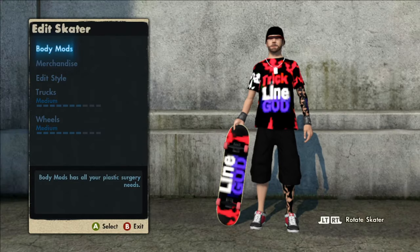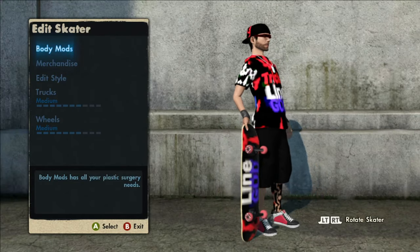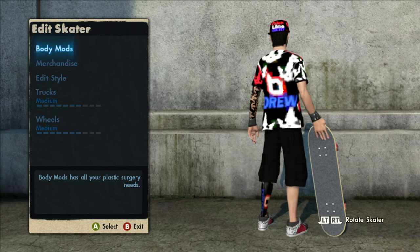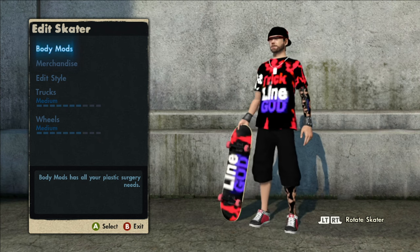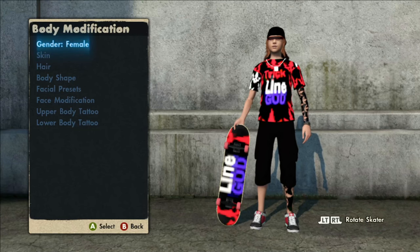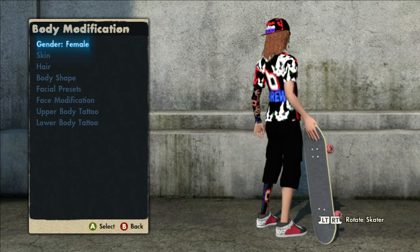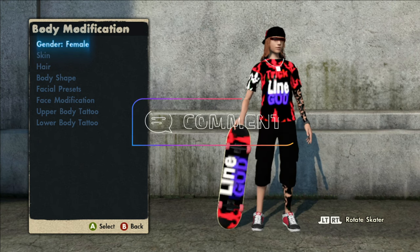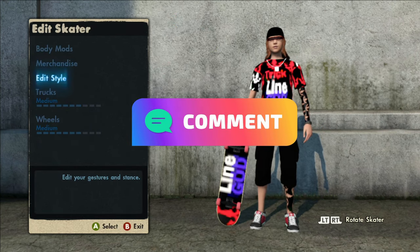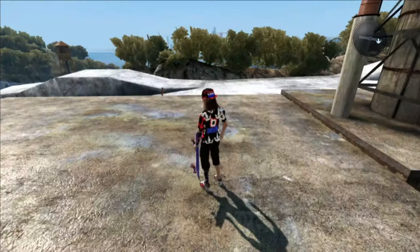A message pops up because we are wearing the robot demo glasses. As you can see, we got the Trick Line God skater with 'drew' in the back, the Line God board, and the Trick Line God hat. If you swap genders to female, it's the exact same skater on the female side — so if you like that, it's on the game save as well. Comment down below: what do you rate this skater out of 10? Personally I'd give it a 9 out of 10.